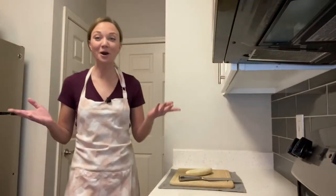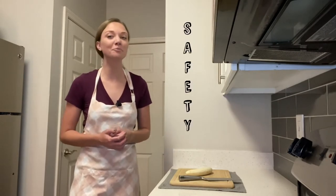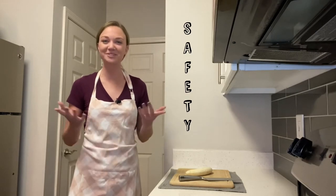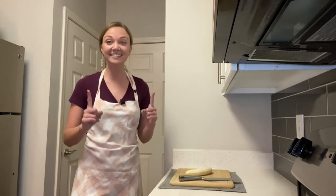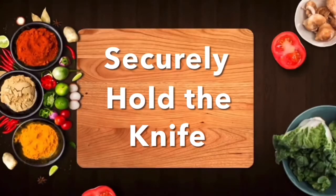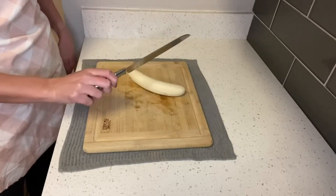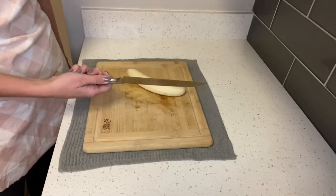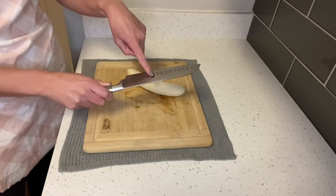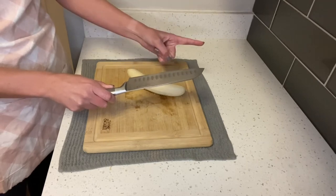Welcome to the kitchen! If you can remember the word 'safety,' then you can remember how to safely use a knife — each letter stands for a safety tip, called an acronym. The S in SAFETY stands for 'securely hold the knife.' Four fingers should hold on to the side opposite of your thumb. Use your whole hand to securely hold the knife, making sure you're holding the handle and not getting too close to the blade. Always point the blade away from yourself.